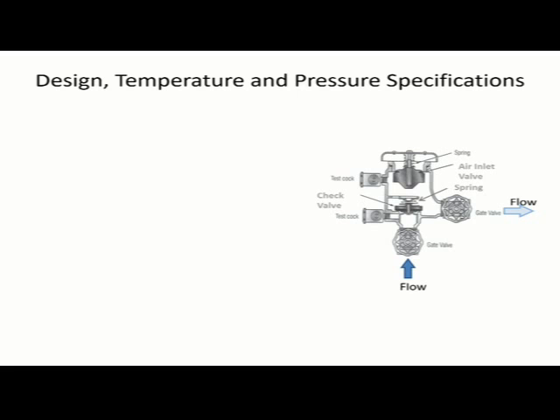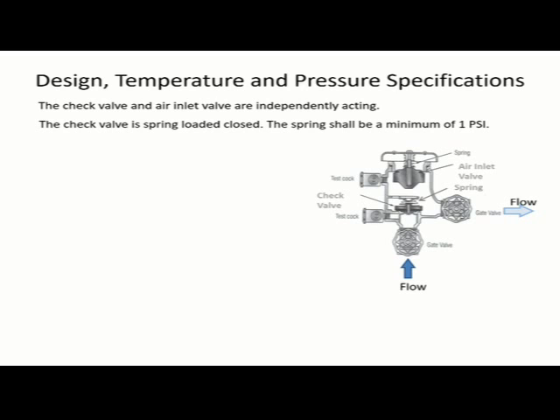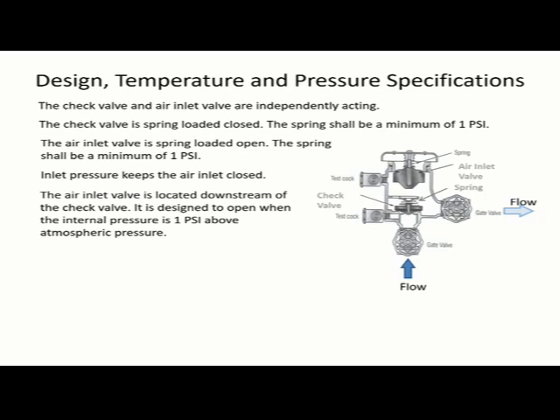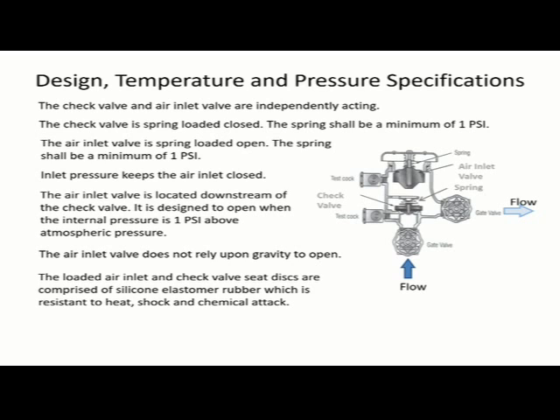The design temperature and pressure specifications for the pressure vacuum breaker: the check valve and air inlet valve are independently acting. The check valve is spring-loaded closed — the spring shall be a minimum of 1 psi. The air inlet valve is spring-loaded open — the spring shall be a minimum of 1 psi as well. Inlet pressure keeps the air inlet closed. The air inlet valve is located downstream of the check valve and is designed to open when the internal pressure is 1 psi above atmospheric pressure. The air inlet valve does not rely upon gravity to open. The loaded air inlet and check valve seat discs are comprised of silicone elastomer rubber, which is resilient to heat shock and chemical attack.